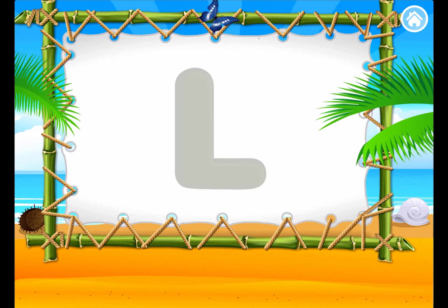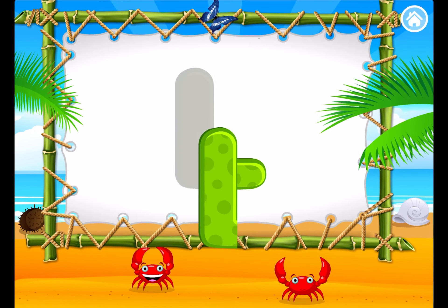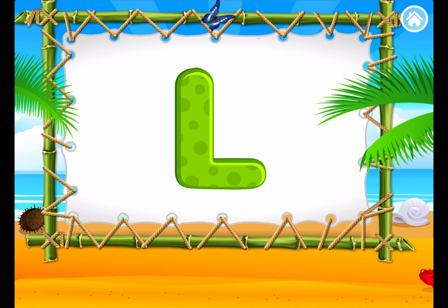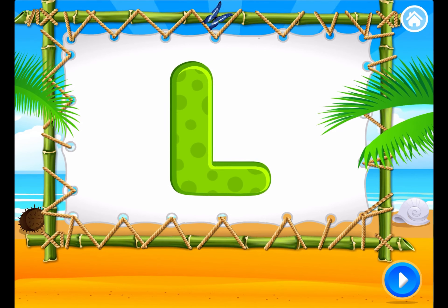L. Build the letter L. L. L. Very good! Super cool! You are really clever. You made the letter L.